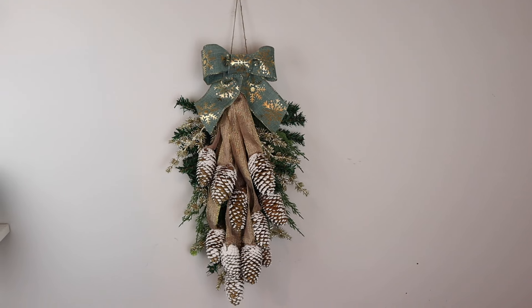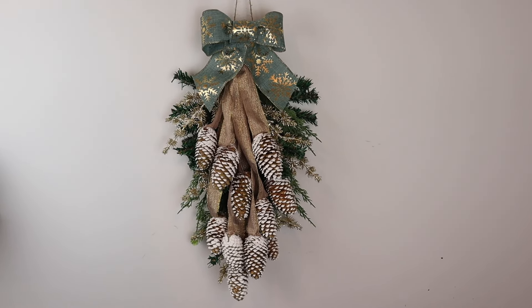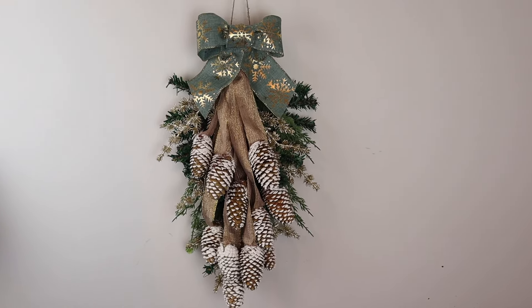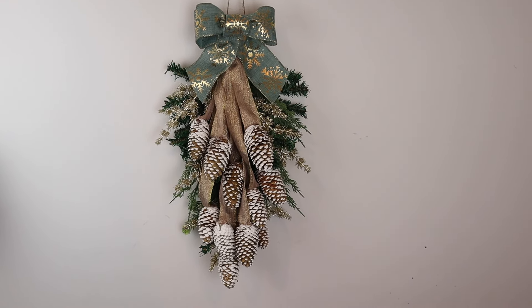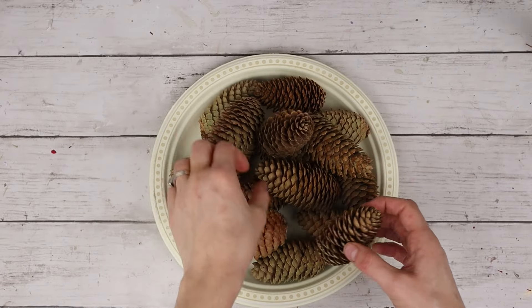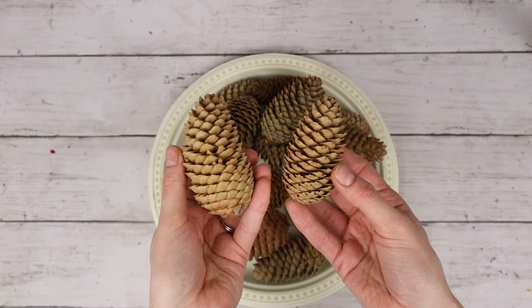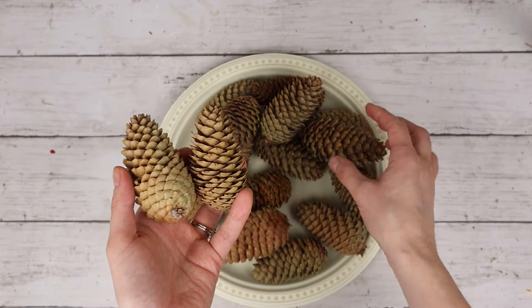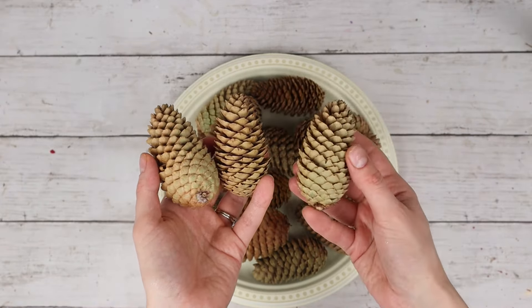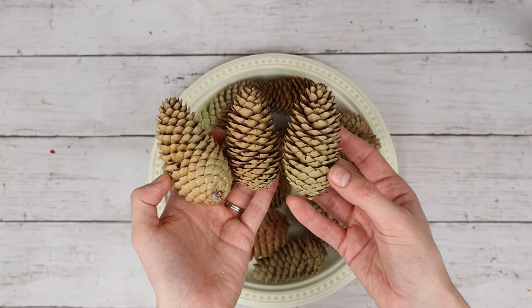This DIY is a wintry swag that is perfect for Christmas or afterwards, featuring greenery, pine cones I found outside, and some gold touches. I'm using 13 of these pine cones I collected from outside. These cones are longer and skinnier in shape rather than the wider ones, which is going to work really well for this Christmas swag.